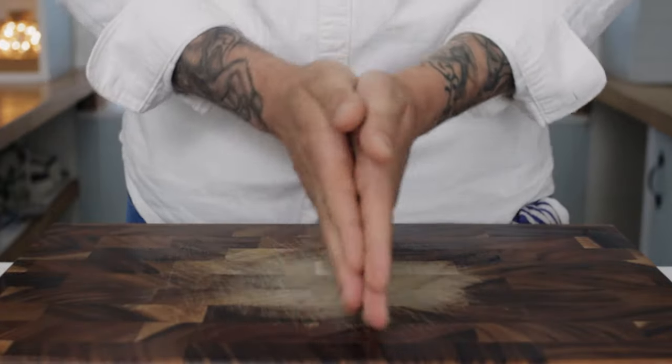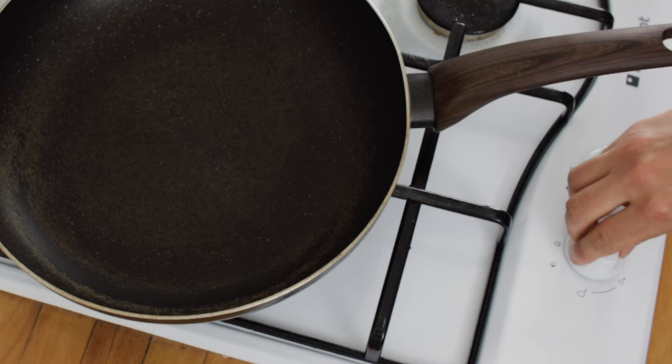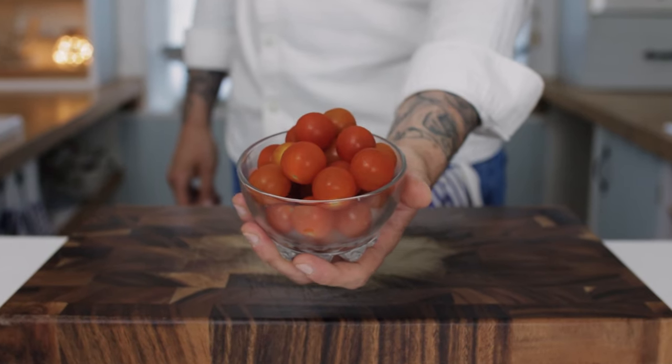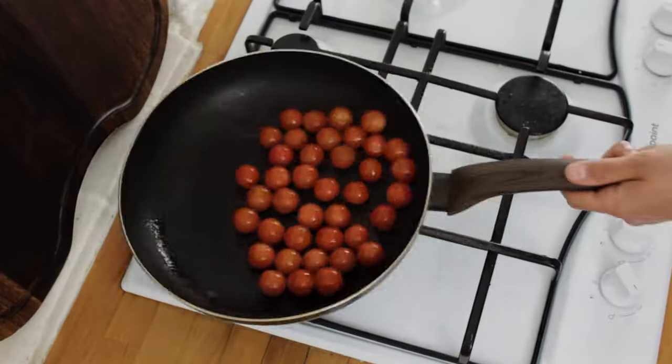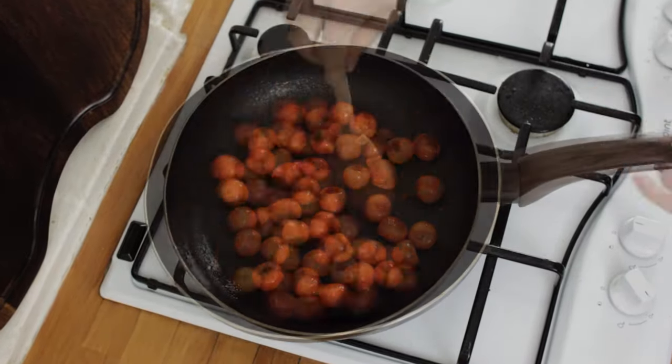I'm going to start by showing you how to make the relish. Pop a frying pan onto the hob, turn the heat up high and add a splash of olive oil. The first thing we're going to need is some lovely cherry tomatoes, so chuck in a handful and the first step is to get them nice and blistered and roasted off.